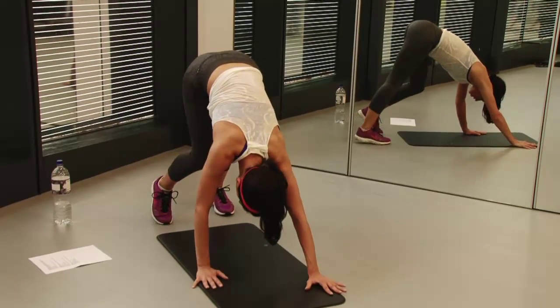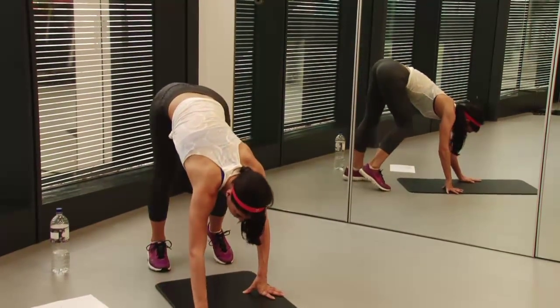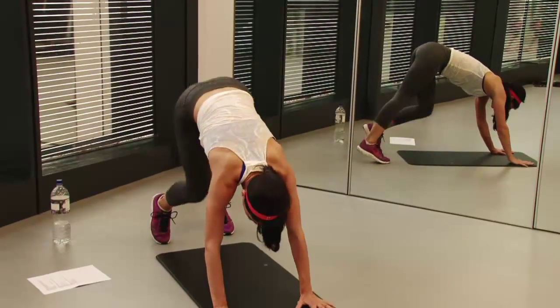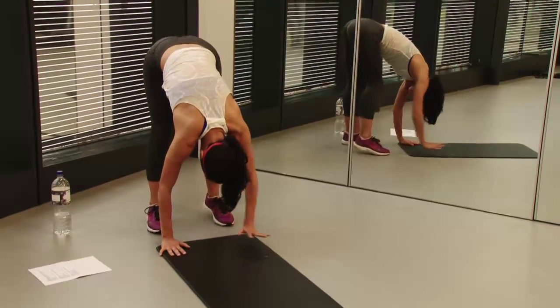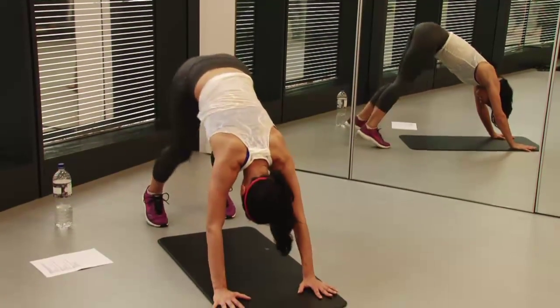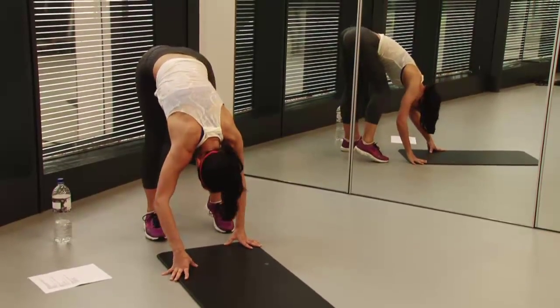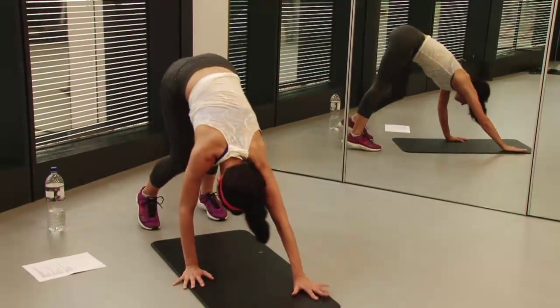After about 15 to 20 seconds, walk your hands into your feet alternating your knees — so your knees are bending one at a time, pressing your heels down, walking in and out. This is just starting to work your hamstrings and your calves, stretching those out. Just walk in and out — you might want to do this about four times.